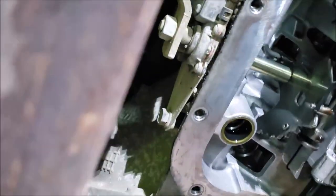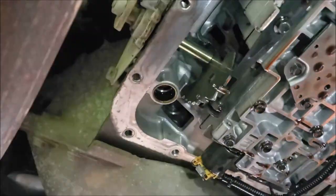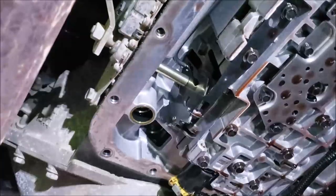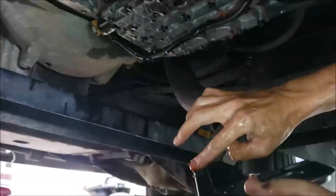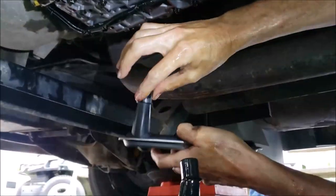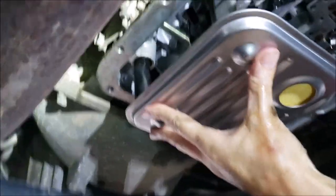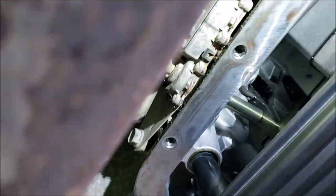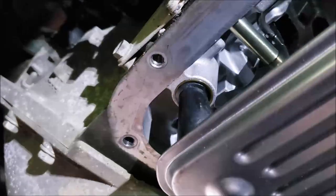Now we're ready for the new filter. We're going to put a little oil on it, push it straight up. There she goes — we got it. Now we're just going to clean the pan, clean the magnet, put in the new gasket, and put it back together.